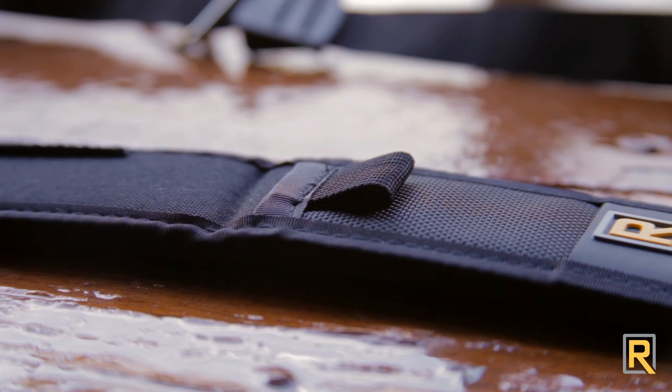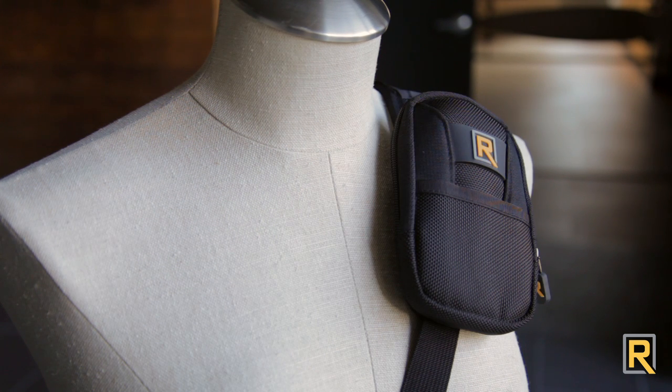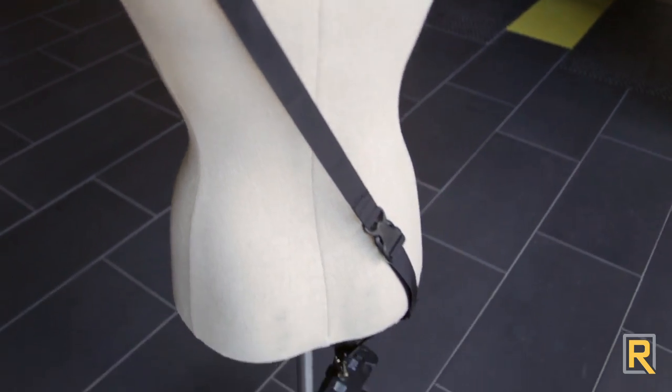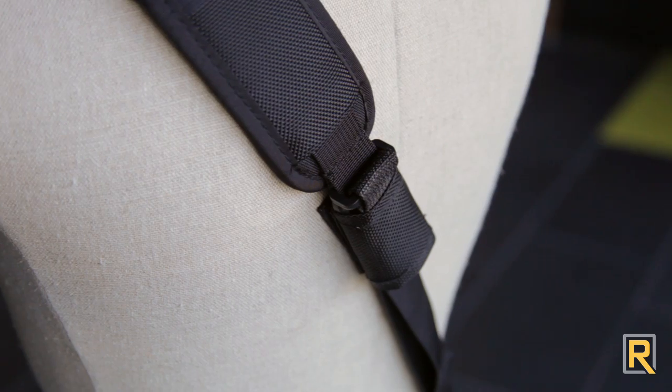The Curve is specifically designed to work with BlackRapid's mod system. It features an attachment point so you can customize your strap with your choice of Joey Pockets, or achieve the maximum amount of length of any BlackRapid strap by adding the Burt Extender. BlackRapid also offers the Buck, which reinforces the buckle on any of our mod-compatible straps.